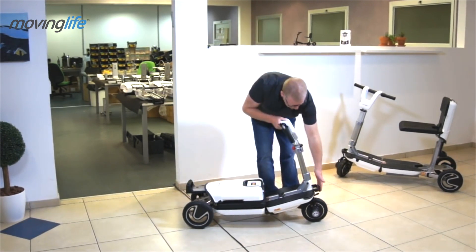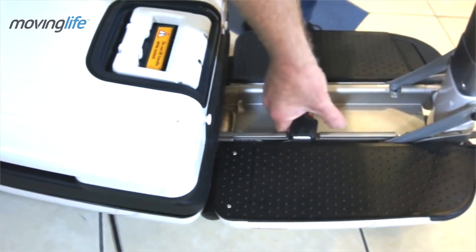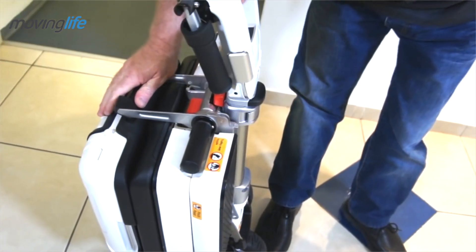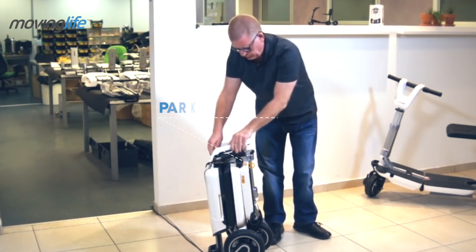Lift and open the front handle. In the center, lift the main handle to close the auto. Now you can close and lower the tiller. The auto is now in parking mode.